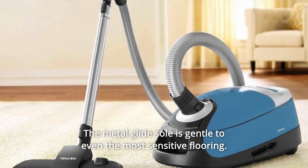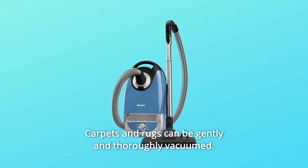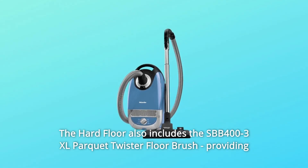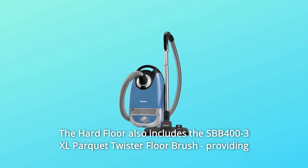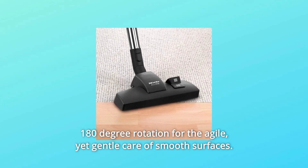The rug and floor tool is ideal for all smooth flooring and very low pile carpeting. The metal glide sole is gentle to even the most sensitive flooring, and carpets and rugs can be gently and thoroughly vacuumed. The Hard Floor also includes the SBB 400-3 XL Parquet Twister Floor Brush, providing 180-degree rotation for agile yet gentle care of smooth surfaces.